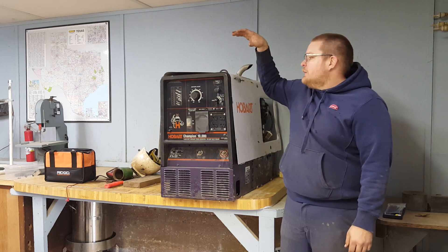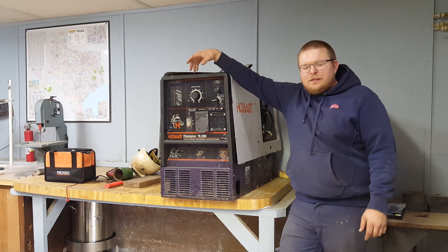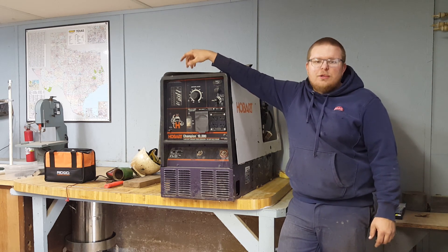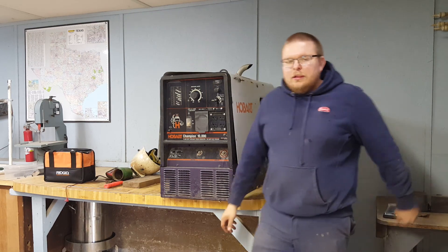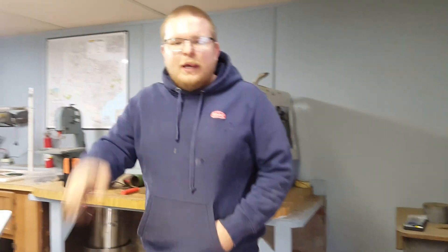Hey guys, welcome to RedBlood Reviews. We kind of teased the Hobart in the last video with the Trailblazers, so we figured one broke down machine wasn't enough. I had to go ahead and get my broke down machine out of Timbuktu — it's a Miller Bobcat 225.